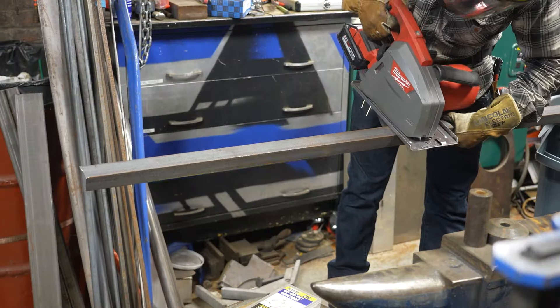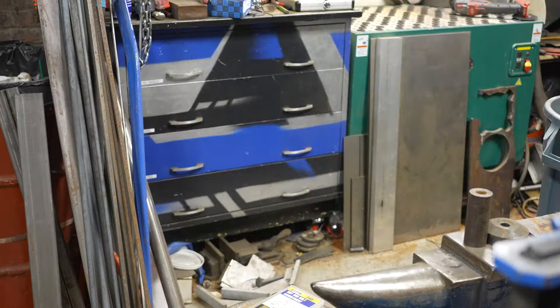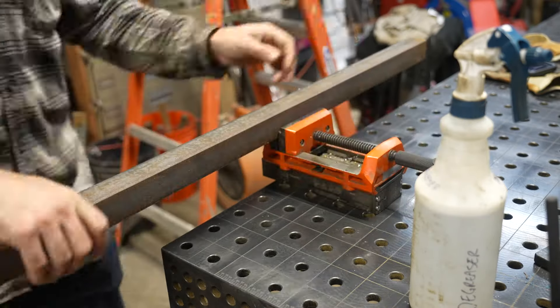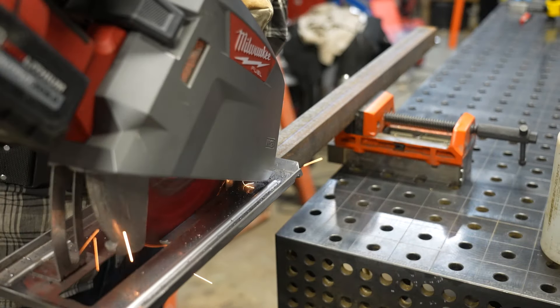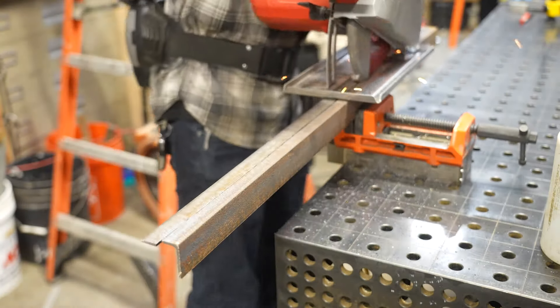Back over on my fixture table, just checking everything, then I'll start breaking down my angle. Like I said in the beginning, this is inch-and-a-half by inch-and-a-half by eighth, but I need three-quarter by inch-and-a-half angle — a very small leg on one side and then that inch-and-a-half on the other. To get that, I use my fine Versamag vise and my metal cutting circular saw to actually rip down this angle by hand.